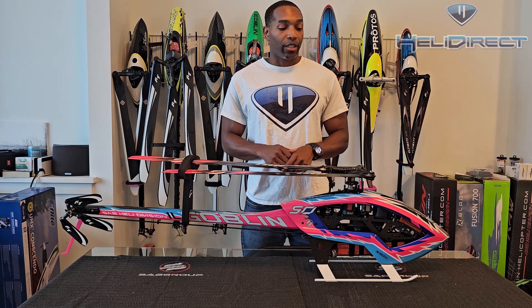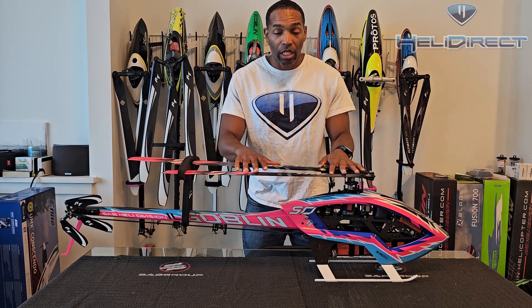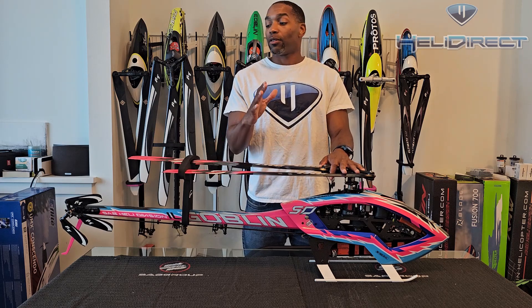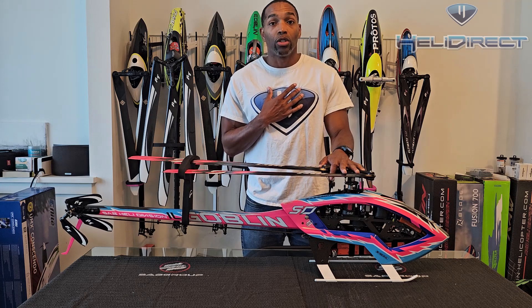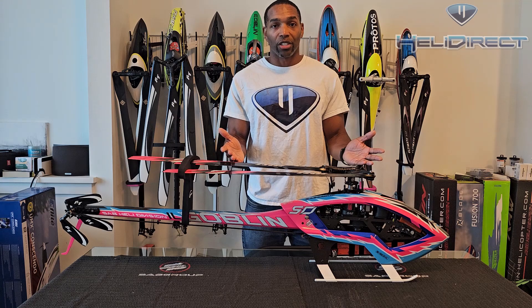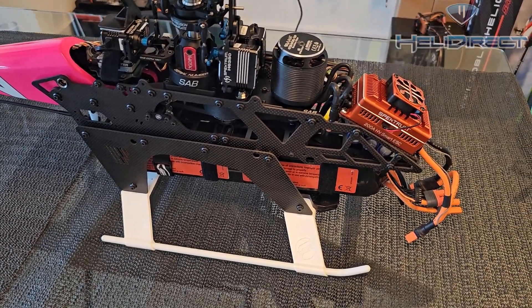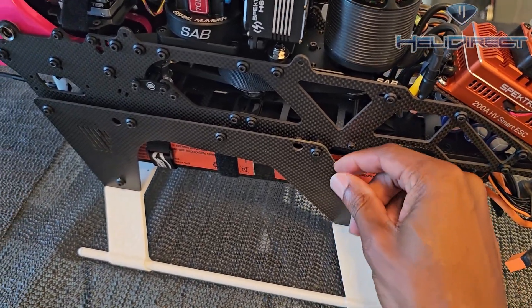I have here my ILL Goblin Triambi Edition — this is my newest build. We're going to go over a few of the critical things that I look for during my shakeout flights. So after my initial flights, what I like to do is go in and check all the major assemblies.